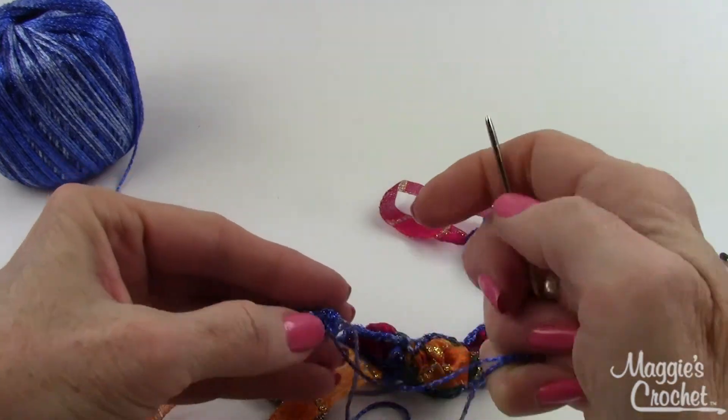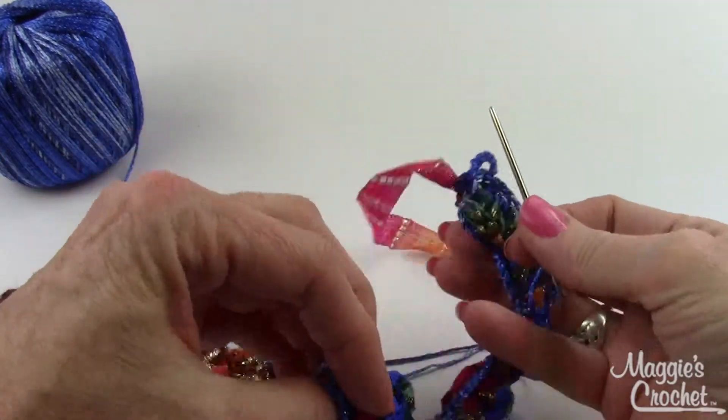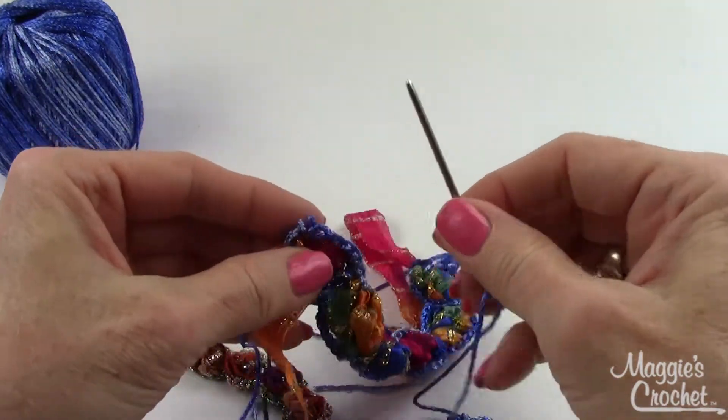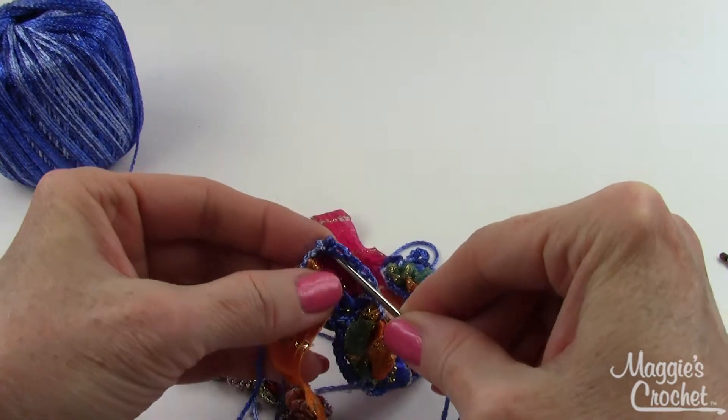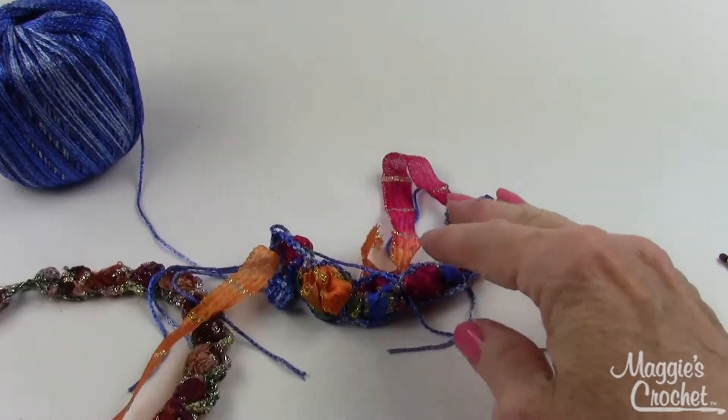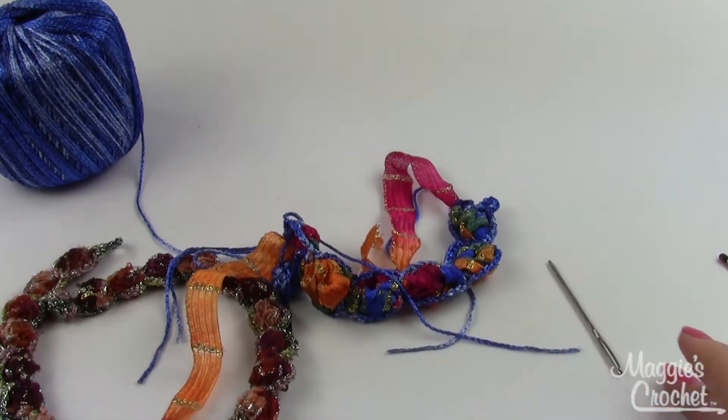Weave in all ends, then sew the button onto the end opposite the loop — it will come around and go over the button to fasten. That's how you make the bobble necklace and bracelet. You can make different lengths and try all the different color combinations. Thank you for watching — I hope you enjoyed this video, and please subscribe to our channel. Links to everything are listed below.